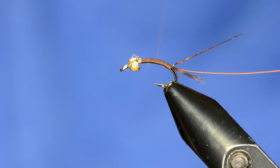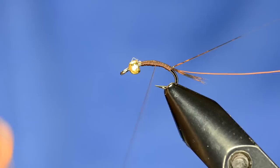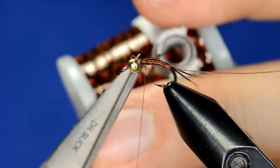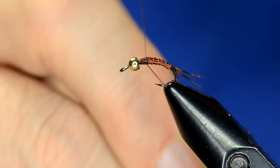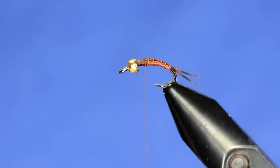Unwind the thread a little bit and then come back up tapering towards the thorax, building up a little bit of a taper there. Now we're just going to wrap our tinsel up right into the thorax, tie that off and trim it, and then take the wire and give it a nice ribbed body — bust that off.